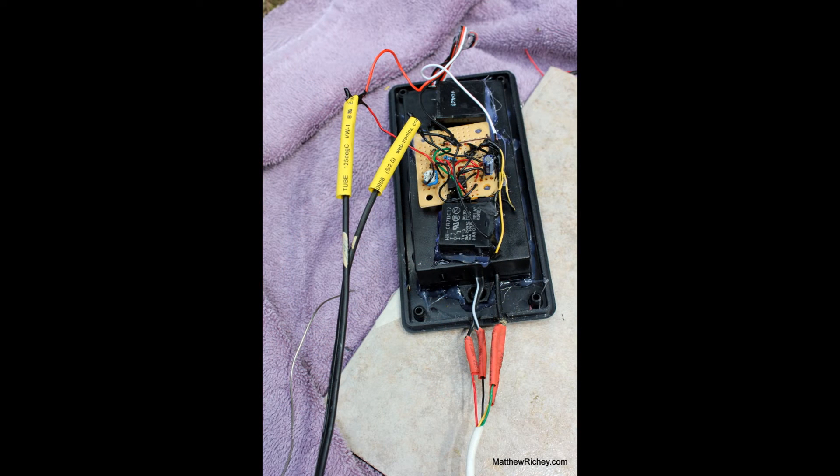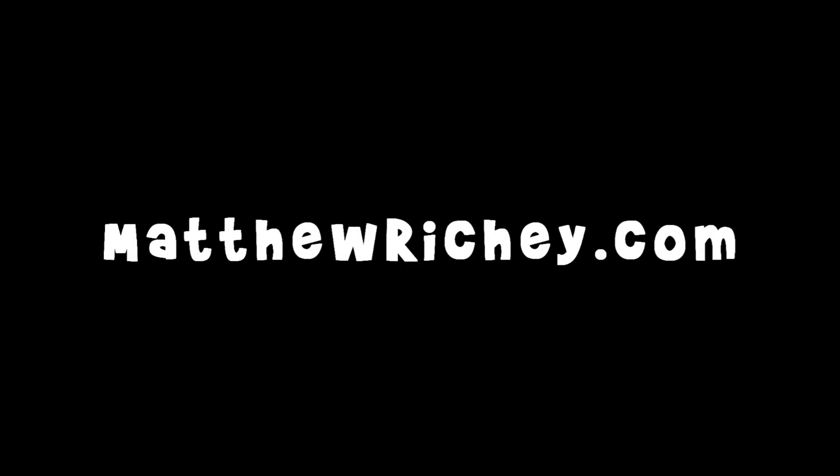Here's my box right before I put the lid on, and I also wired up on the relay where the starter wire connects. If you haven't checked out my time delay relay, click on it here.